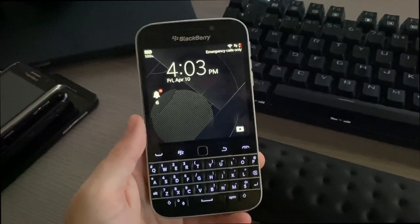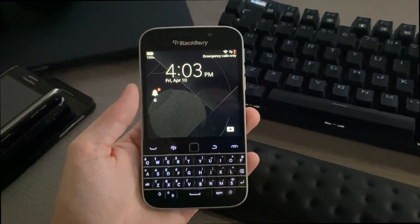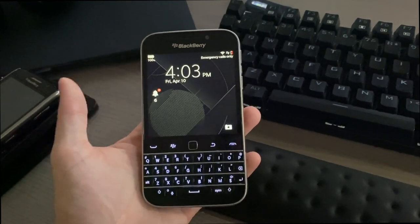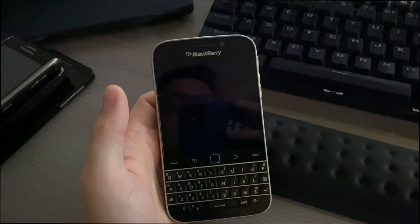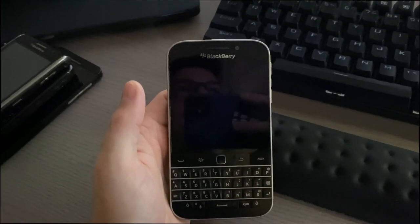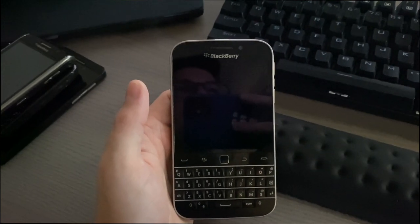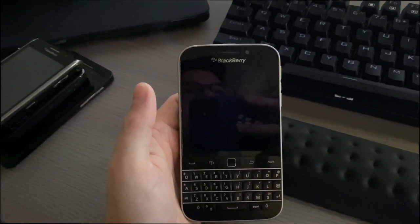It has BlackBerry 10 on here, so just to give you some specs on the device: it came out in December 2014 with BlackBerry OS 10. We have a 3.5-inch display at 720 by 720, an 8-megapixel camera on the back, and a 2-megapixel front-facing camera.